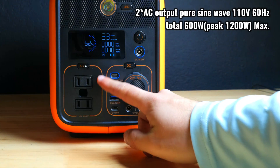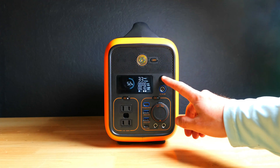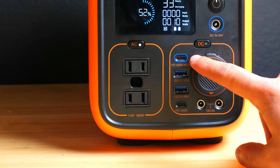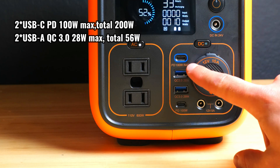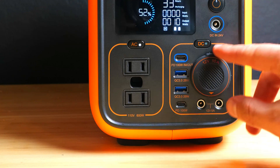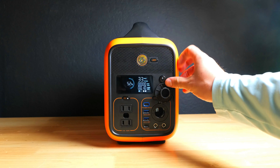There are two 110 volt 600 watt AC outputs with a 1200 watt peak. To the right there's a power button which will turn the power station on and off. Beneath that you get a PD100 port which can quick charge your USB-C powered devices, or you can also use it to charge the power station. And beneath that, there are a few USB-A quick charge 3.0 ports and another USB-C output.